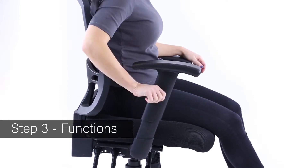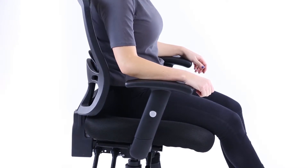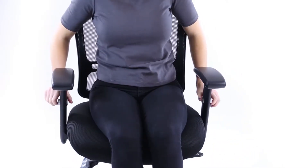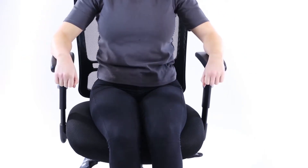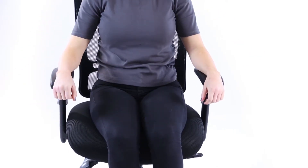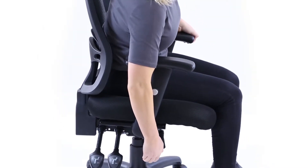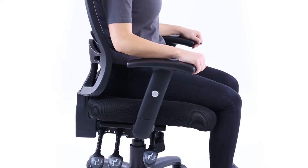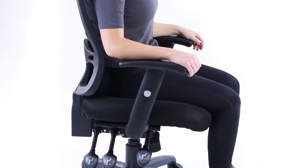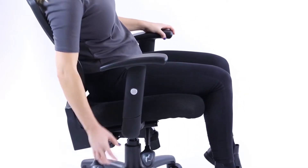Functions. Buttons on the side of the arms can be pushed in to release the height-adjusting arms to your desired position. The most forward lever on the right releases and locks the gas height adjustment. The second lever releases and locks the seat and back tilt action.